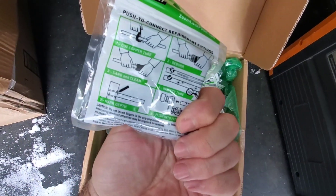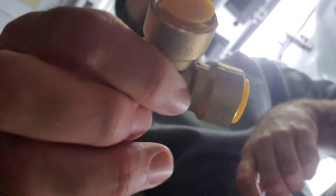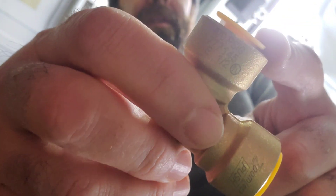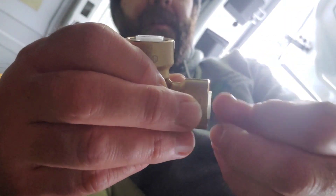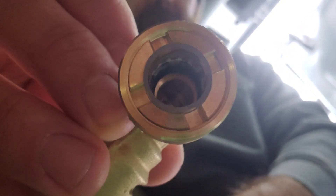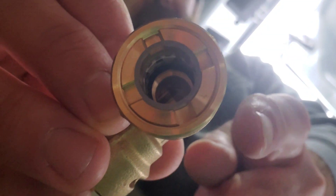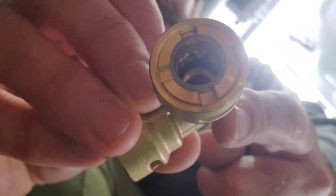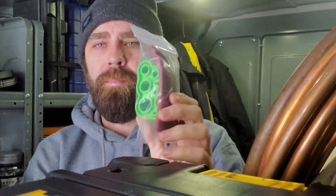I grabbed one out of the packaging and just by holding it you can tell it's a quality-made fitting — it's got some real weight to it. There's a yellow cap on either end which protects the fitting when you're not using it. Once you pull those off, on the inside you can kind of see how it may grab and how it may seal. We're going to open up the install kit, have a little read, and put one on a piece of pipe to see how well it holds.